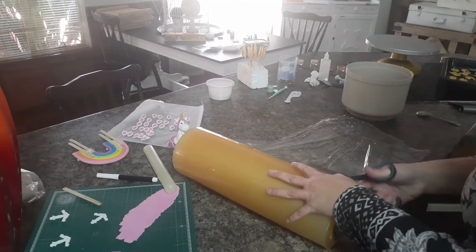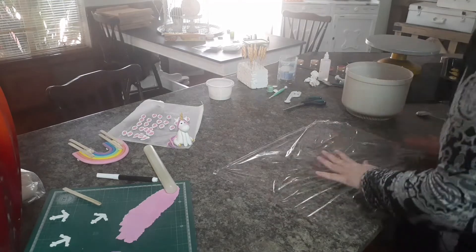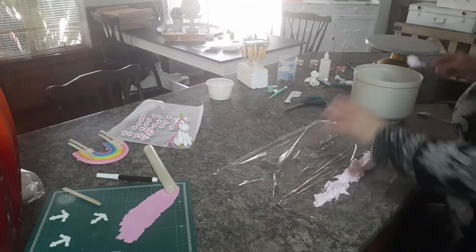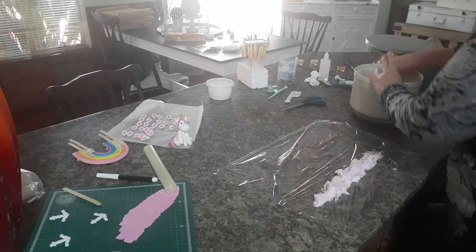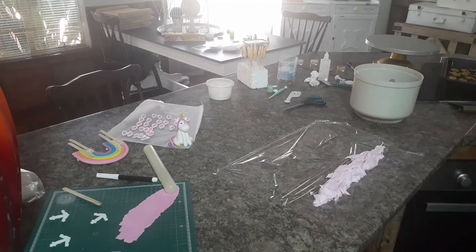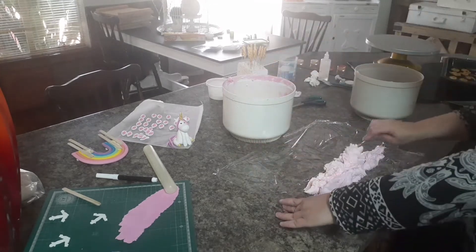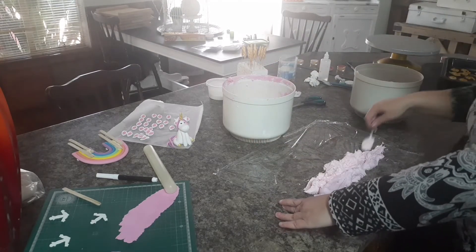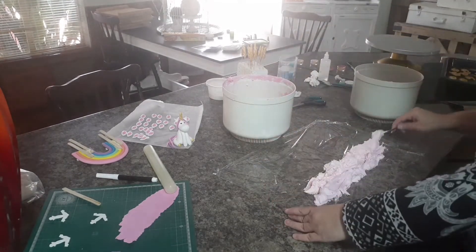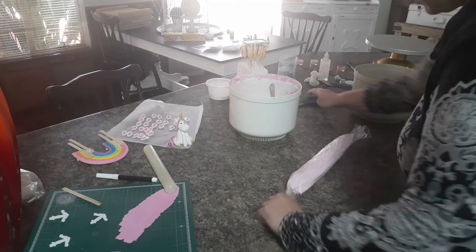Now it's time to prep my piping bag for the buttercream. I'm just taking my plastic wrap and filling it in with my buttercream. I do this because I don't like the messiness of buttercream all over the place — it keeps it nice and clean. Also, your drain pipes won't block because of butter hardening in them, so you can just throw this away when you're done.